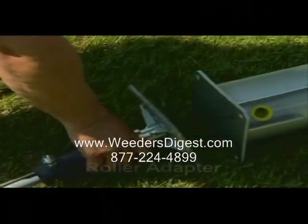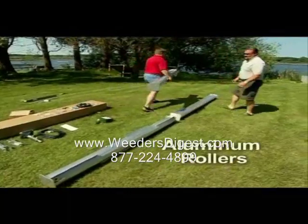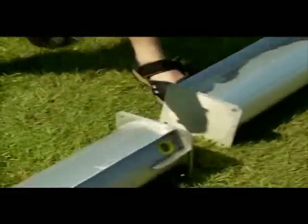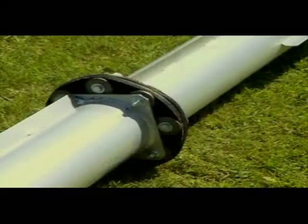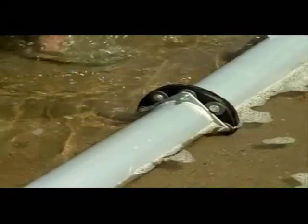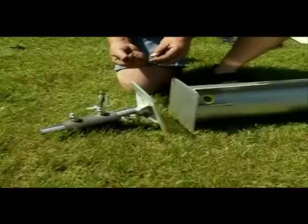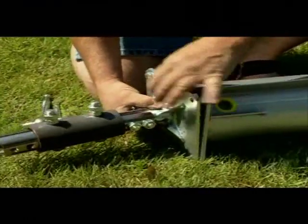Begin installation of your weed roller by first lining up the roller adapter and three aluminum rollers. Determine whether or not to use the flexible coupler — it can be installed between any two rollers and allows them to accommodate the contour of the lake bottom. If your lake bottom drops off, install the flexible coupler at the point closest to the drop-off. Attach the roller adapter to the first roller with four three-eighth inch by one inch bolts, washers, and nuts.